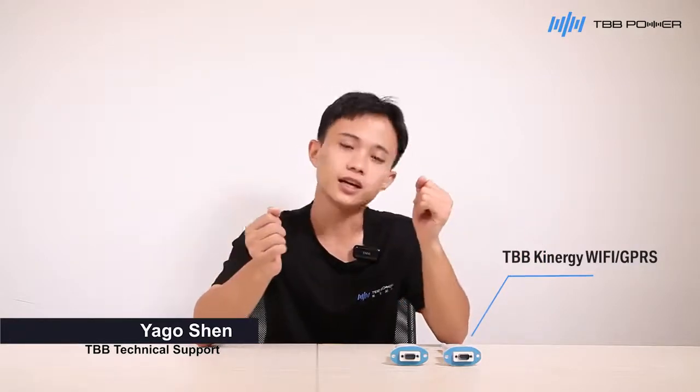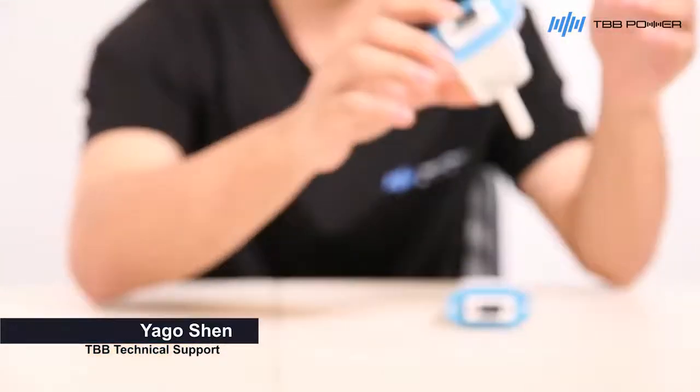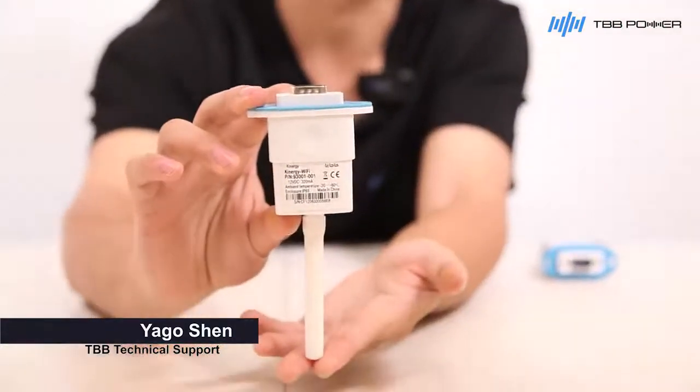TVV Technology is a wireless data collector that transmits the system data to the Nova online portal through a simple connection. It can link up multiple systems together, and is available with GPRS and Wi-Fi versions.